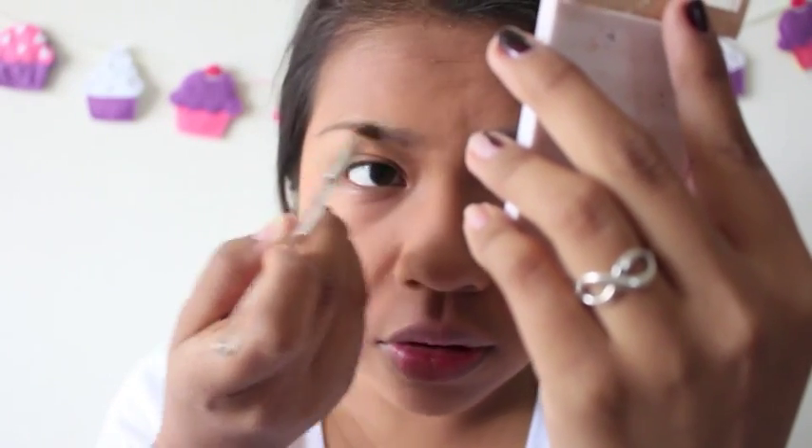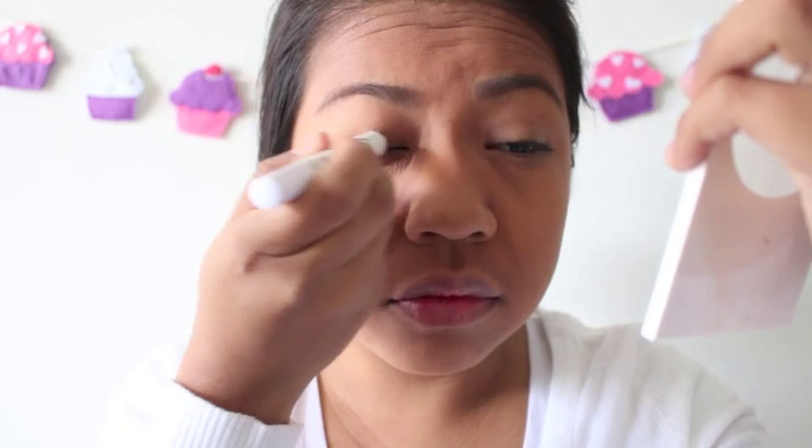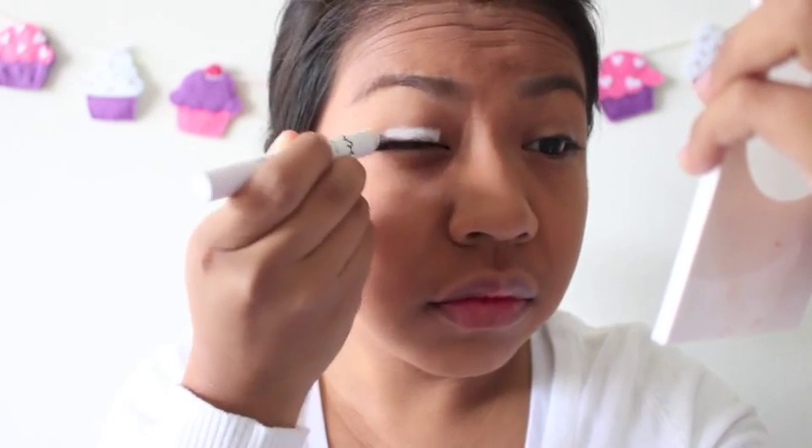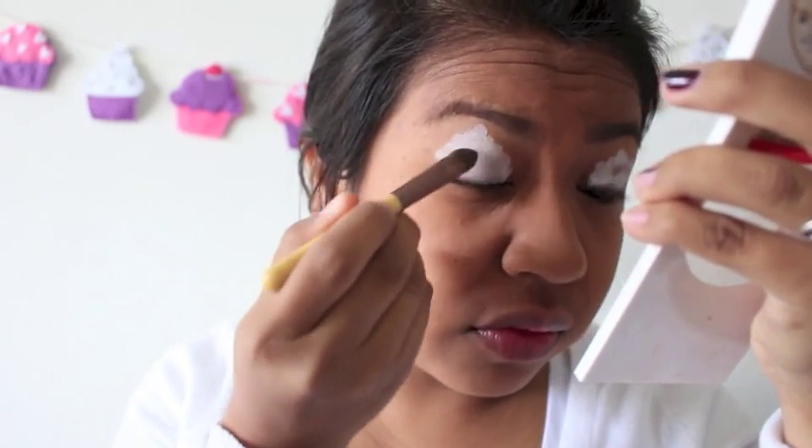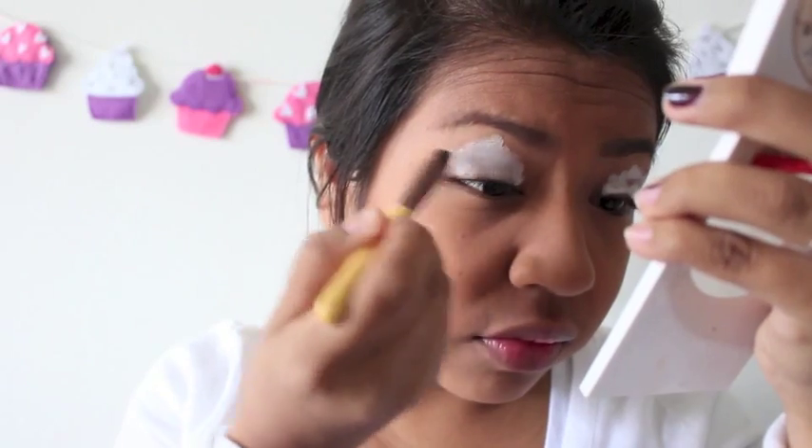I'm going to start off with my makeup. I'm going to fill in my brows and now taking my Jumbo Eye Pencil in Milk from NYX, I'm going to go ahead and place that all over the lids. It looks kind of crazy, but with a flat brush — you can use a concealer brush — I'm just going to blend that out, using my finger if I need to just to blend out those edges.